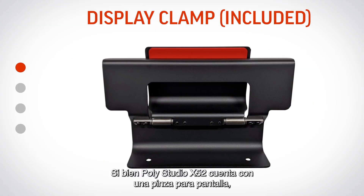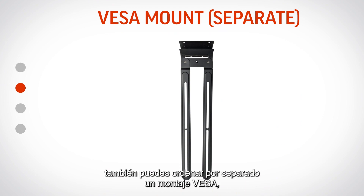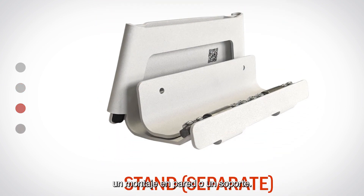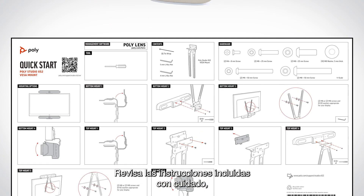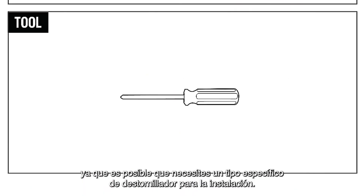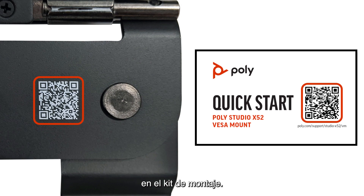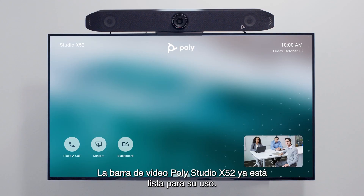While the PolyStudio X52 comes with a display clamp, you also have the option of separately ordering a VESA mount, wall mount, or stand. Please review the included instructions carefully, as you may need a specific type of screwdriver for installation. Additional instructional material can be found by scanning the QR code in your mounting kit. Your PolyStudio X52 video bar is now ready for use.